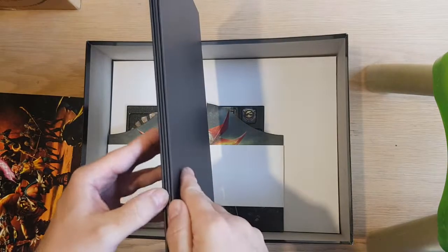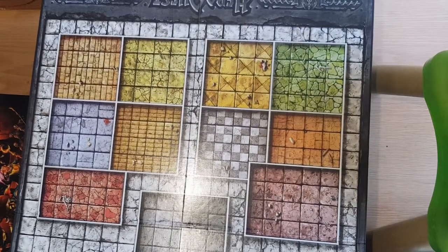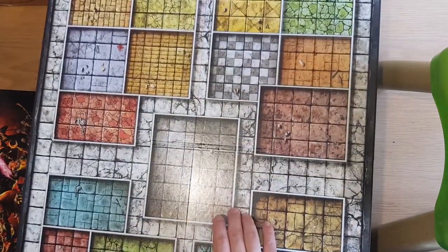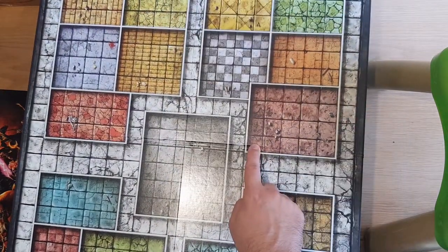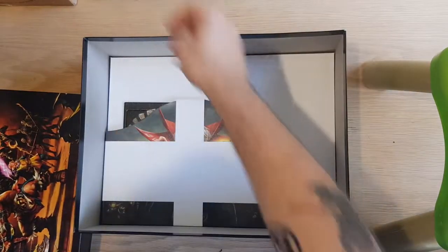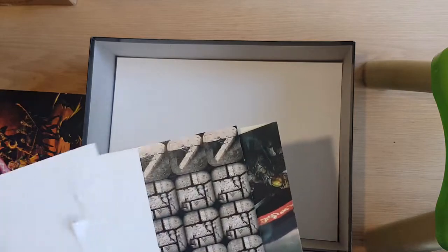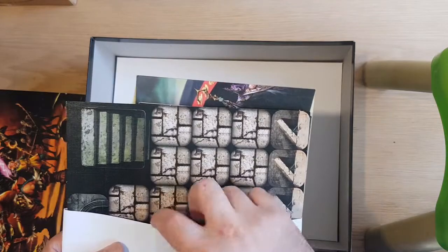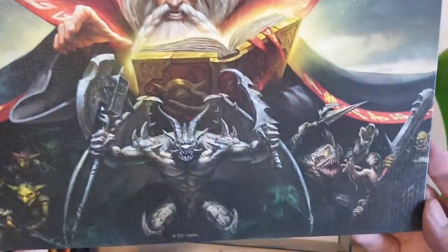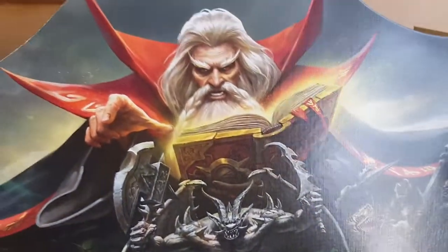This is the board. That gorgeous beauty. This is a lot bigger than the original — the squares themselves are actually an inch wide. It's kind of cool. Keeps everything together so it doesn't fall apart. And we have the DM screen. Big gargoyle at the front. That's cool.